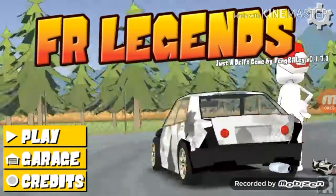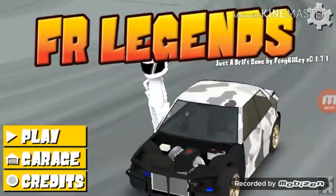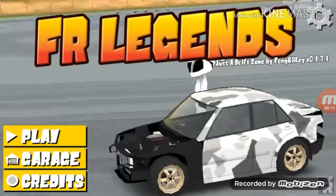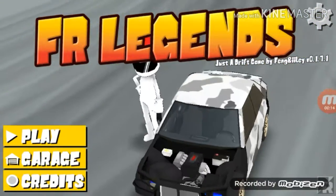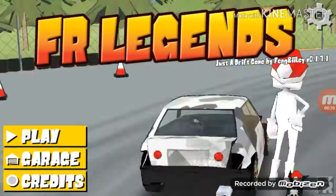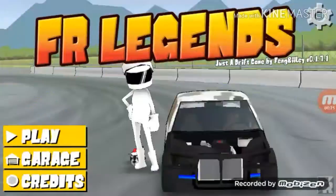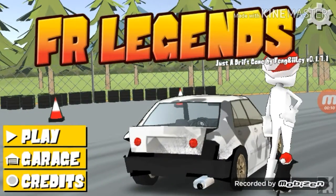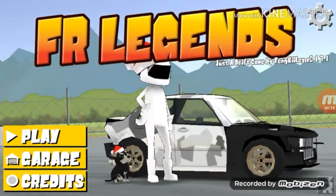Yo, what's up guys? It's John Day here and today we're gonna build some epic load so you can see Lexus inside. It's so cool and there's a dog. So let's build this Lexus from garbage, garbage or junkyard. We're gonna fix the body and we're also cleaning it and upgrade the engine.